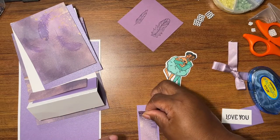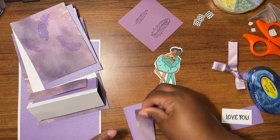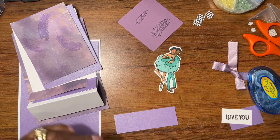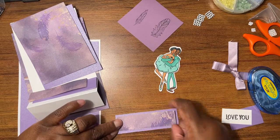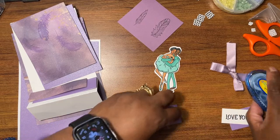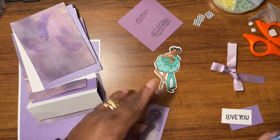If you go on to Crafter's Companion — what it was called — 'Launch Day of Swan Lake,' the very first picture you see is the card that I just made. So you'll get a chance to see what I was talking about and watch Sarah make it.